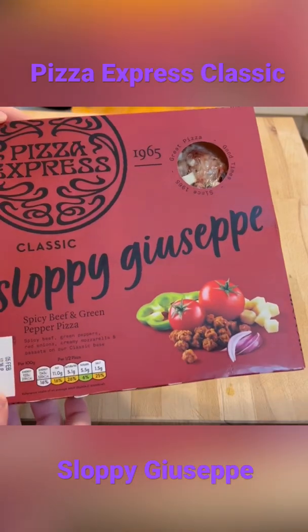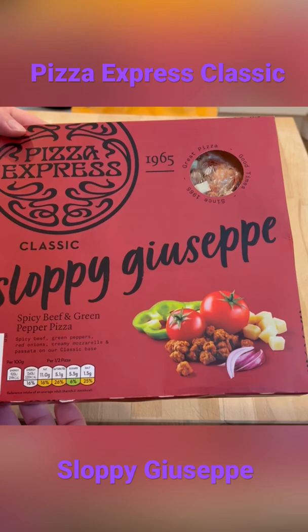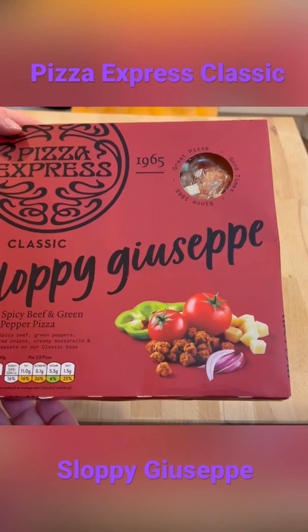Pizza Express. This is the Sloppy Giuseppe, a Pizza Express classic since 1965. And also, like other products that were named in the 60s, I don't know if this name will stand up for very long. It might not be completely politically correct, and I'll leave it there.